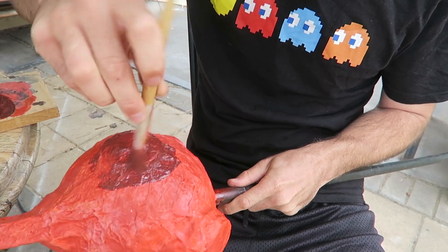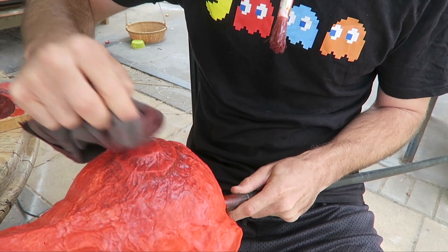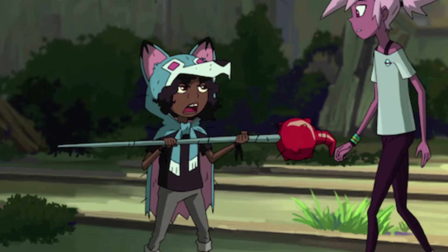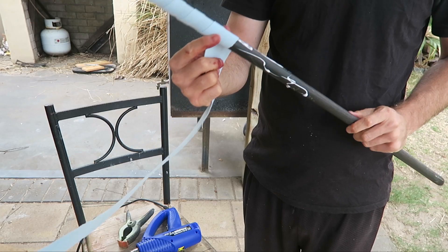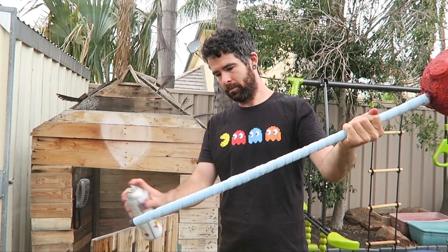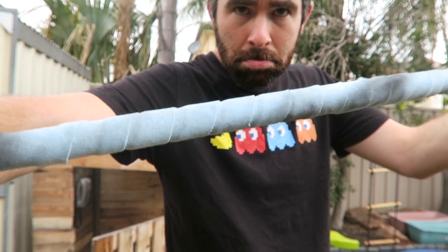I mixed up some dark brown paint with some water and gave the whole thing a brown wash, clearing away the excess and letting that brown seep into all the little creases. Then it was time for the handle. Now in the show it just looks like some blue rag that's been roughly attached, so I did the same thing — got some scrap material, cut it into strips and glued it on haphazardly. I gave it a really light spray of black spray paint as well, because this thing's meant to look like it's living in the apocalypse. The handle's not going to be clean.